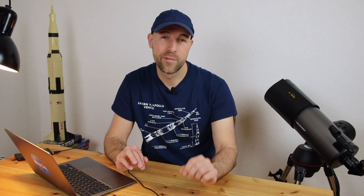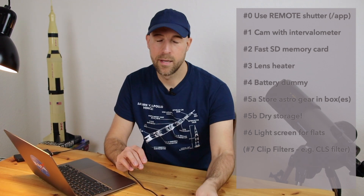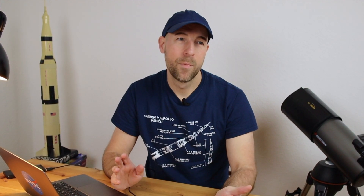My last — and optional — tip is to buy a special DSLR clip-in filter. These are inserted into the camera body over the sensor. For example, a light pollution filter, though there are other types available as well.